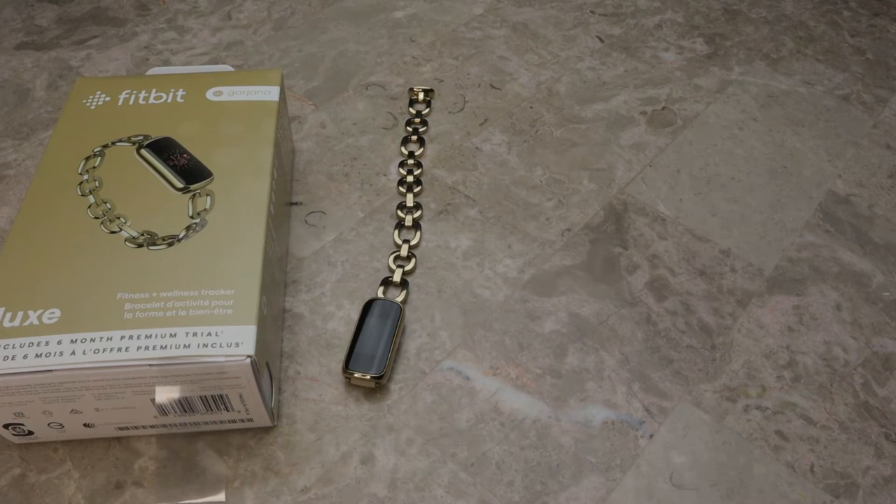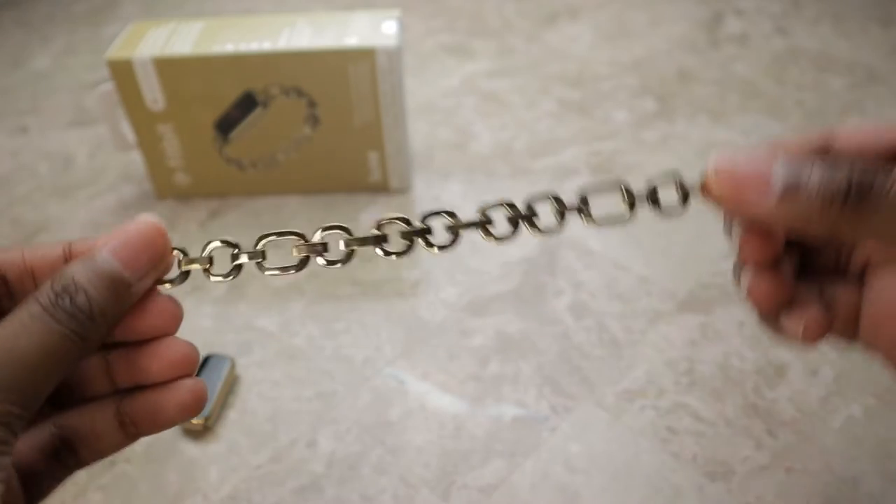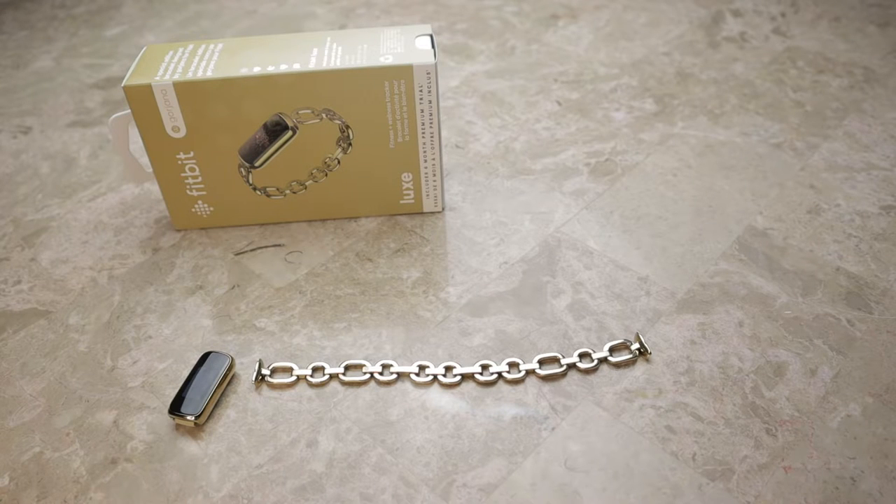If you're someone who just got your new Fitbit Luxe and you want to know how to change the links — whether you want to take some off or put some on to make it shorter or longer — I'm going to show you how to do that today. If you want to see an unboxing you can head to the video in the top right when you're done watching this.